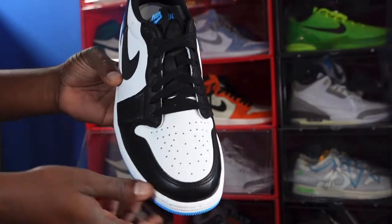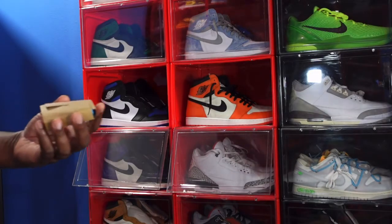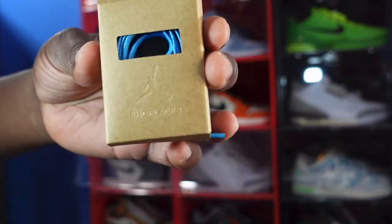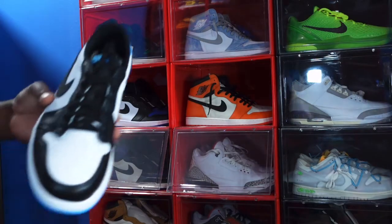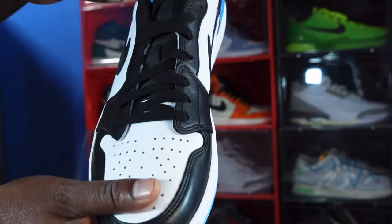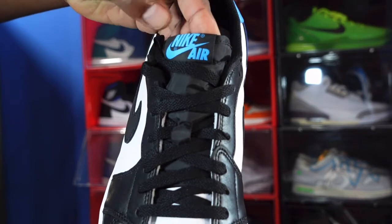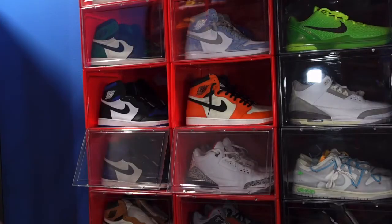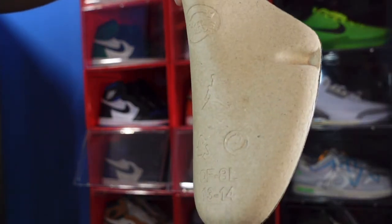It comes with black flat laces. We also come equipped with another set of laces — dark powder blue laces that come in the box. I'm definitely placing those in when I wear them. You have a black nylon tongue all the way up and a black woven patch with Nike Air in a dark powder blue colorway.